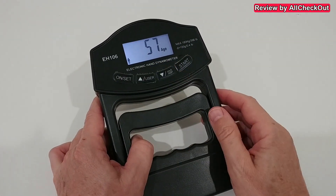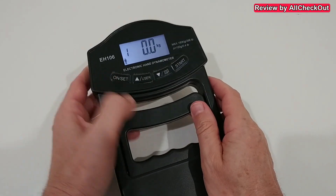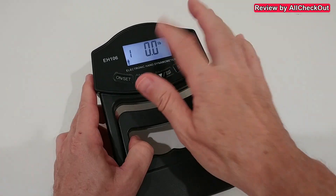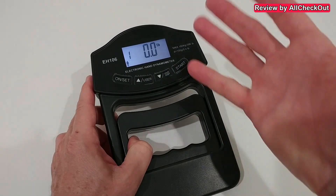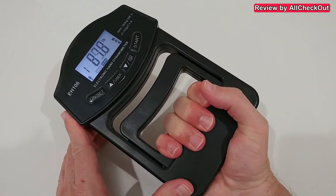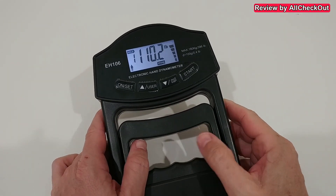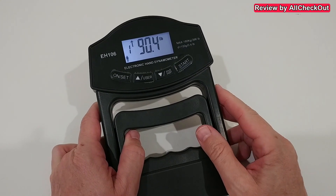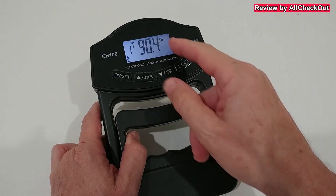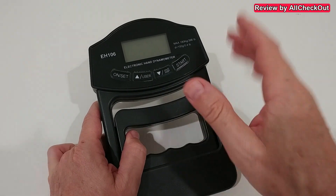Hit the user button, select the user you want to test — one, two, three, or whichever — then hit start. You can select kilograms or pounds by pressing the on or set button. Now we're at pounds and ready. I pull really hard — you can see that was 110. It's a little difficult behind the camera, but you can also see the progress here: there's an arrow up showing the difference between the last reading and this one, which was around 90 pounds.